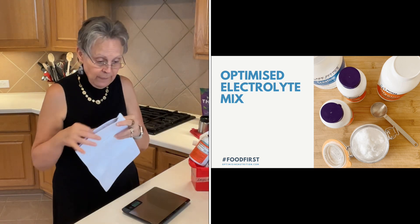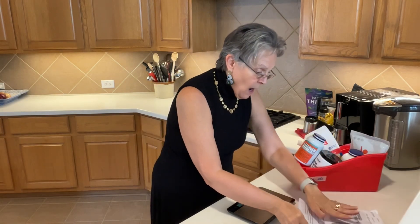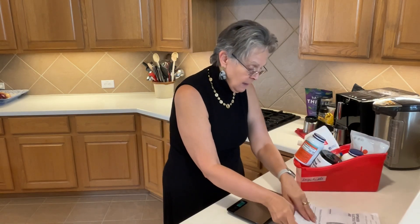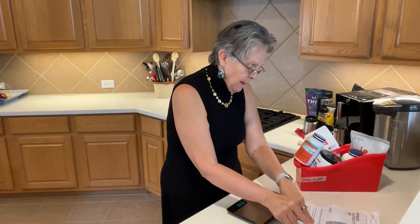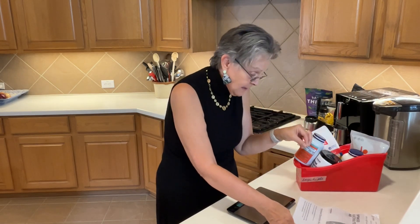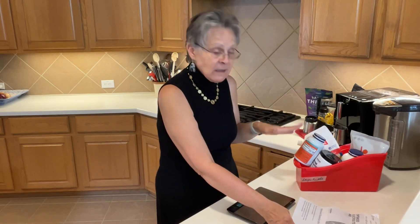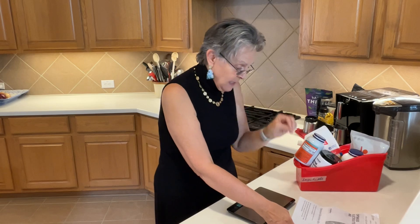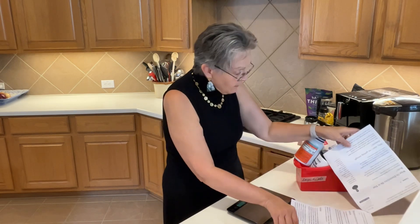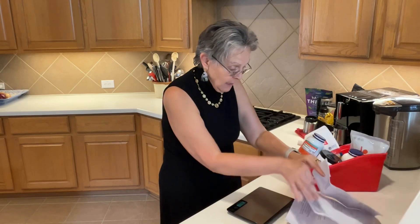I've printed it out for myself and I'm going to be making a new batch to add to my water bottle. On Marty's recipe, you will read about your body craving electrolytes like potassium, sodium, calcium, and magnesium. Now there's no calcium in this recipe, but there is potassium and sodium. He talks about all of the elements that he's using in the recipe and explains that in his recipe.